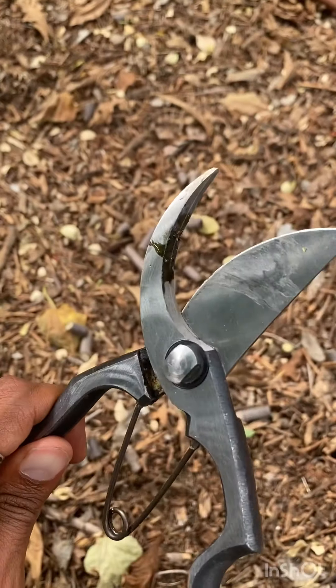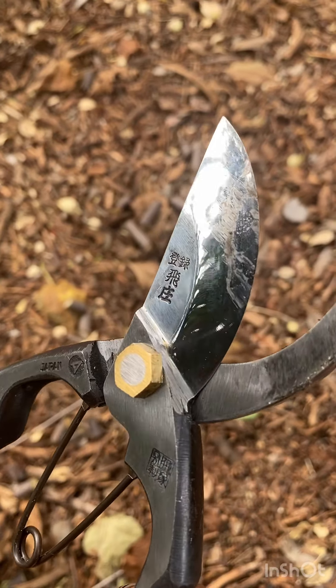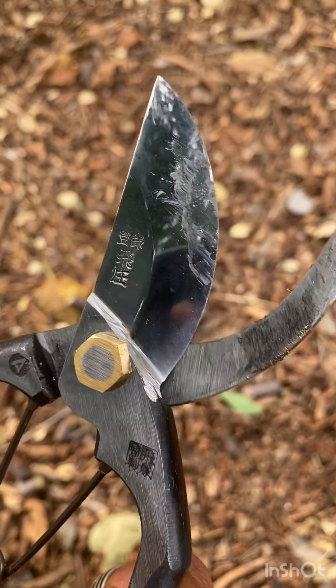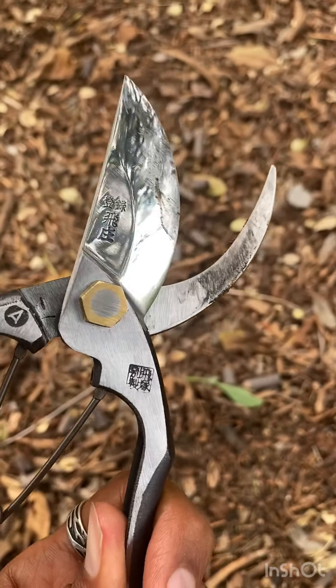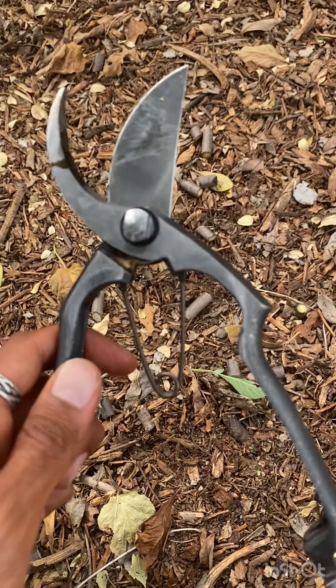What you do want to do is make sure you clean the blade at the end of the day. That's going to prevent any rust from happening, keep the blade nice and sharp, and you also want to oil the blade. Those are the most important things in terms of maintenance.